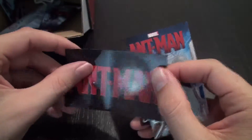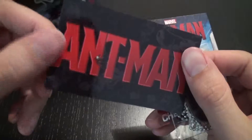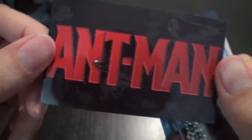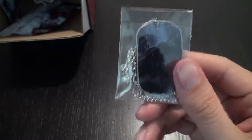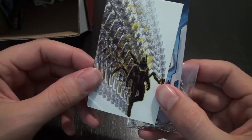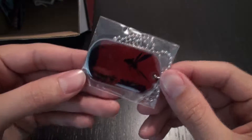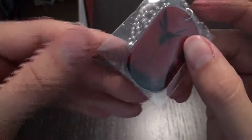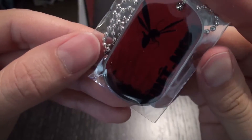We have an Ant-Man logo with Ant-Man on it, so that's cool. And then we have Ant-Man riding an ant. We have this Yellowjacket concept art that I really like a lot. And then we have an image of an ant flying with the Ant-Man logo, and it looks like Ant-Man's down there, so that's cool.